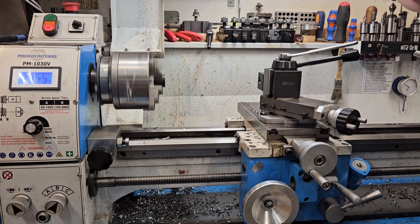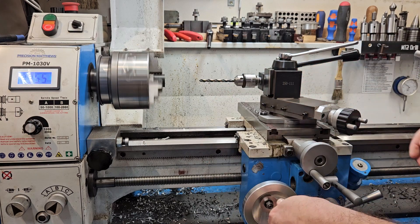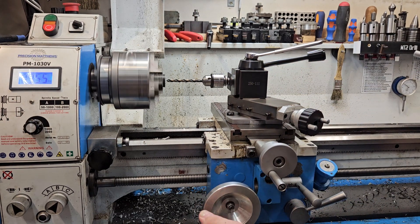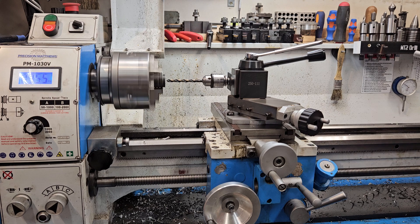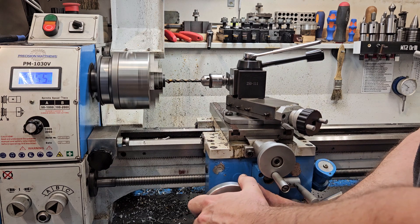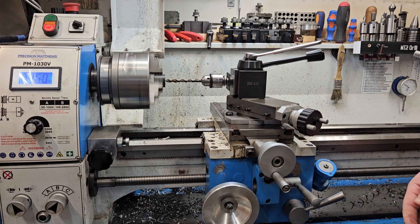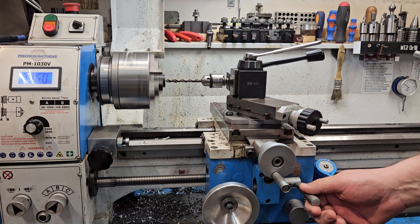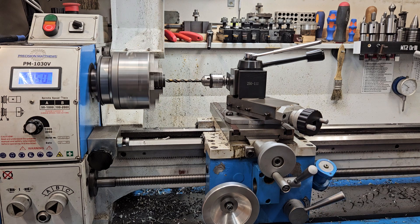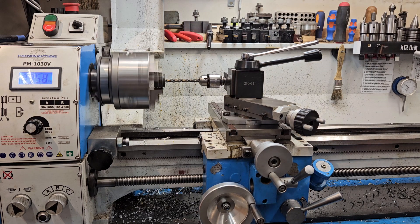Then I've got my pilot drill — quarter inch — with a little bit of lube on there. Now this can be hand driven fairly easily, but it's way more fun to use the power feed. Right now I've got it at two and a half thousandths per revolution. Just gonna let it run on in there.